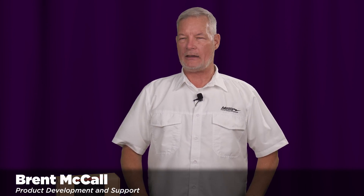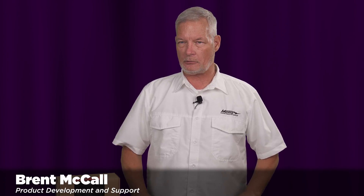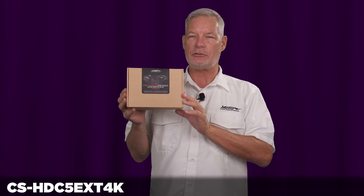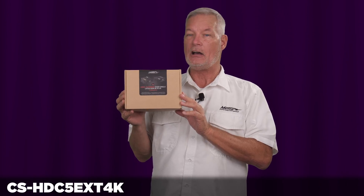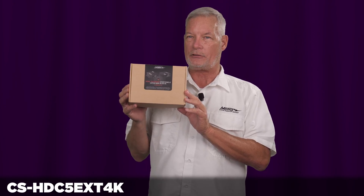Hello, my name is Burnt McCall and I'm a part of the product development and technical support team here at Metro Home Theater Group. Today I'm going to introduce you to the CS-HDC5 EXT 4K HDMI over category cable extender.